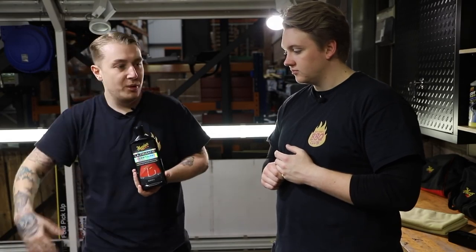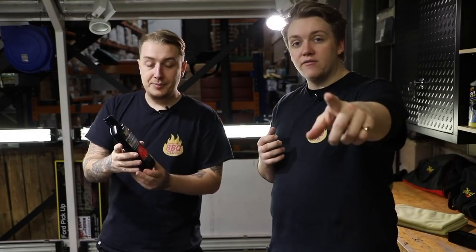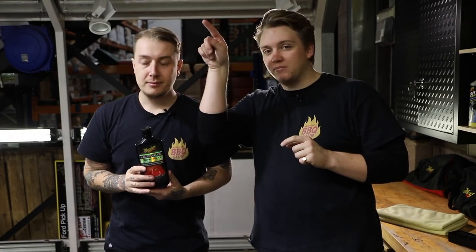We haven't addressed any swirls and scratches yet. We've addressed how the paint feels, so it's nice and smooth, which means we've got a nice flat surface to compound. If you haven't seen that video, go and check it out — there'll be a link in the description.